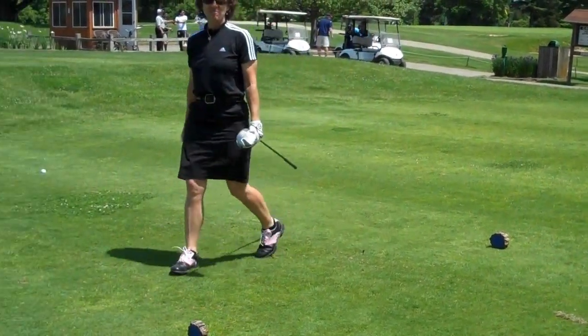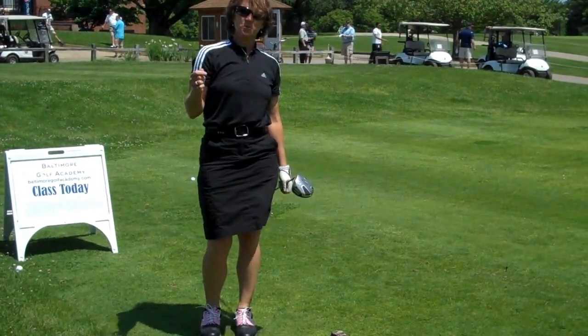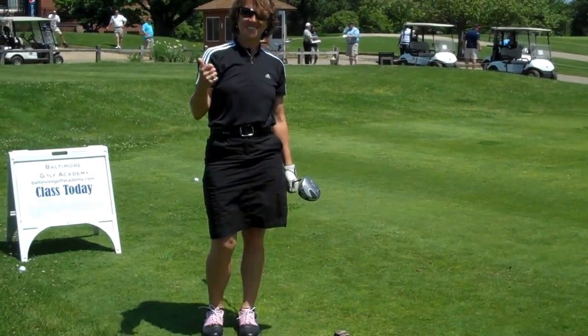And that's a tip from the tee today from Pine Ridge Golf Course. Go to BaltimoreGolfAcademy.com for more tips and important information on instruction. Thank you.